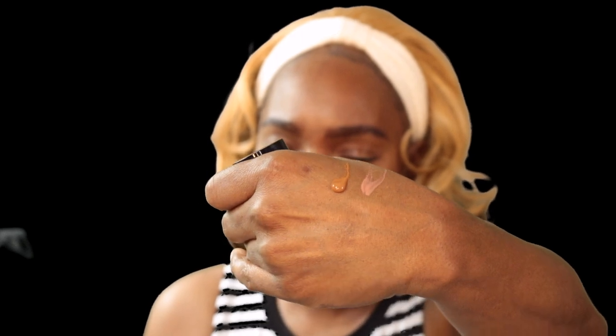You can see the consistency of this foundation already — it's typical. It's coming off with like a golden reddish undertone.